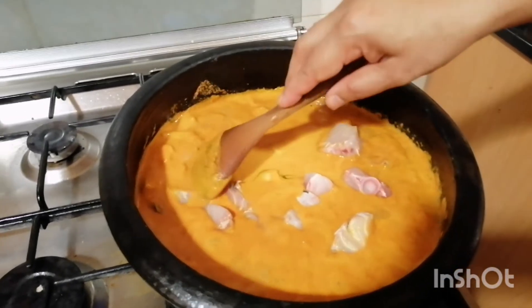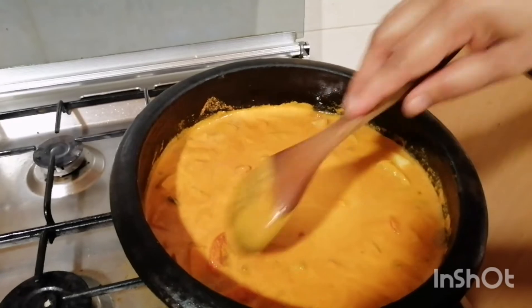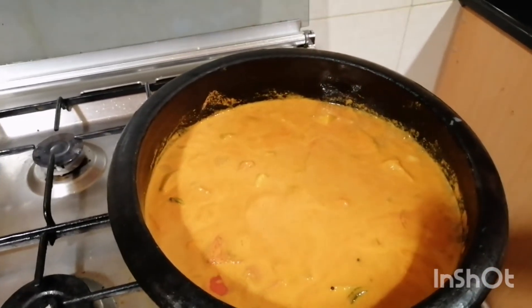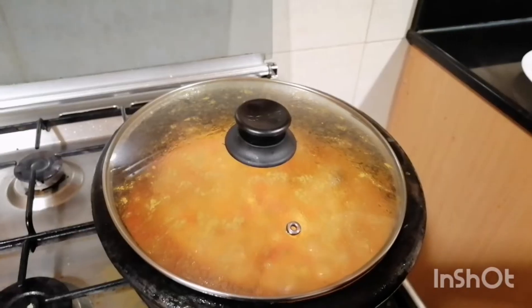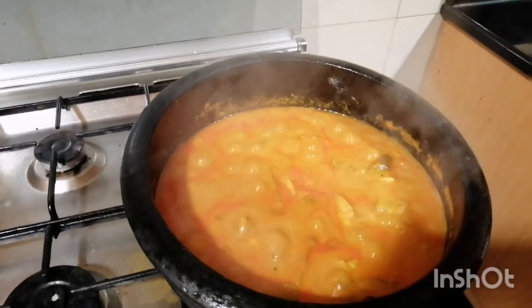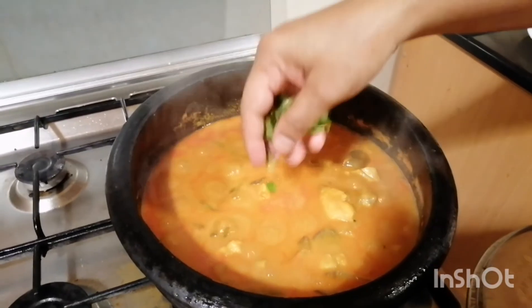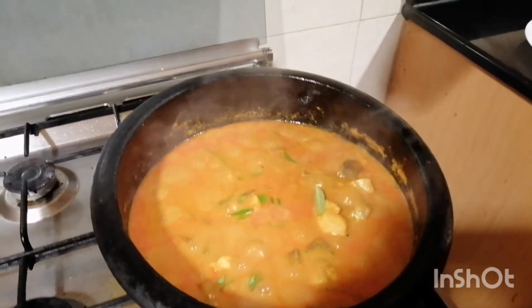Add 10 minutes to cook. Now the side is ready. The side is ready to cook.